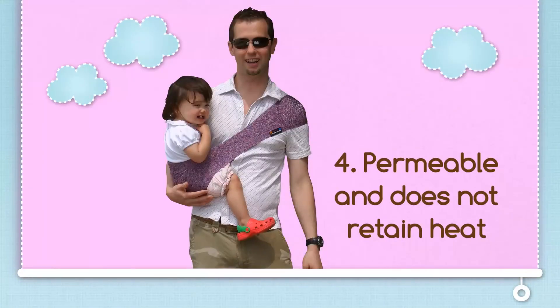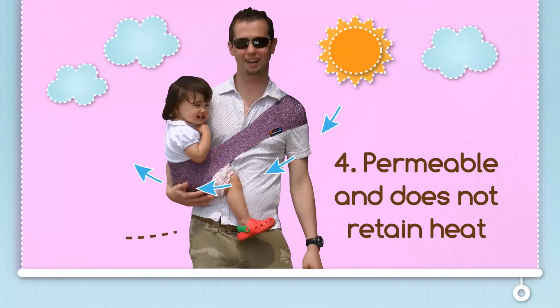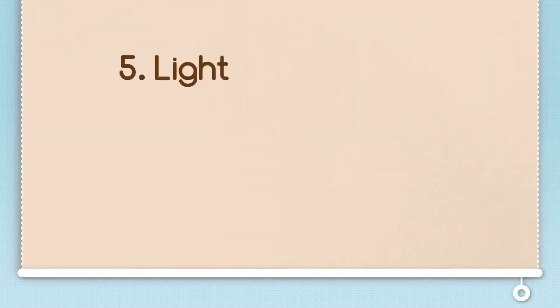The Sipori is permeable and does not retain heat. Because the Sipori is manufactured using stitchless technology, it will stretch. Because it's permeable, it allows air to flow freely, avoiding heat retention and the dreaded heat rashes babies often experience during summer.